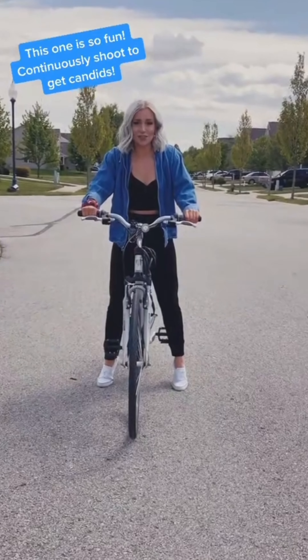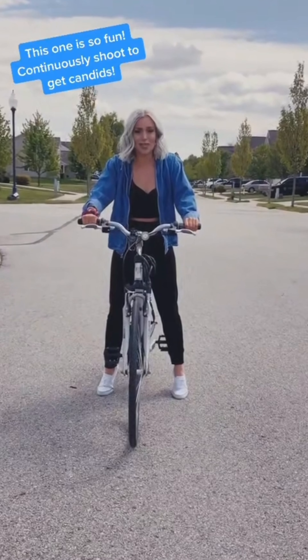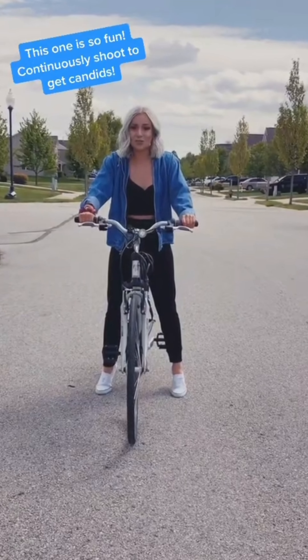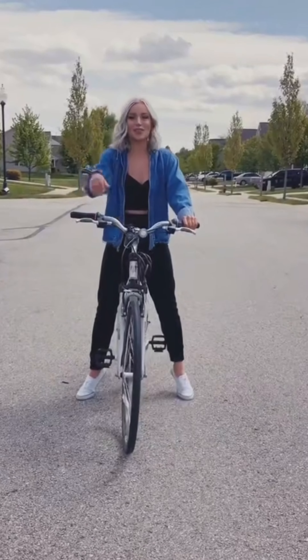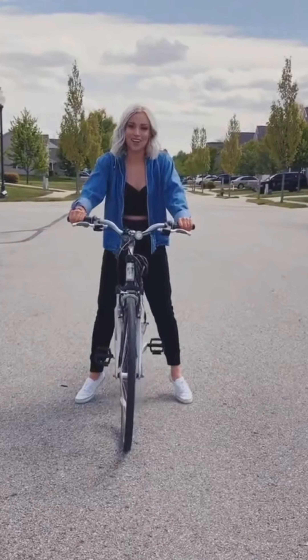As requested, we're going to do some cute bike poses. The first one's a little more fun and candid. You're going to have to use your balance. We're going to put our feet up. Make sure the person who's taking your photo is just clicking away — woohoo!